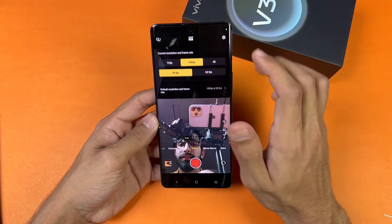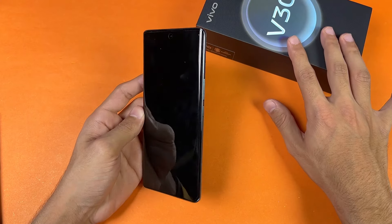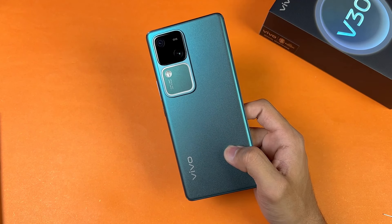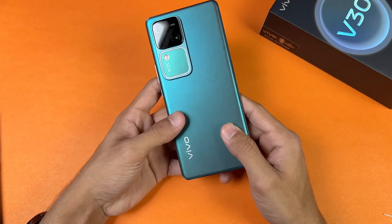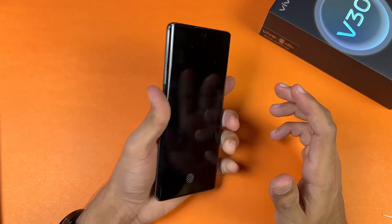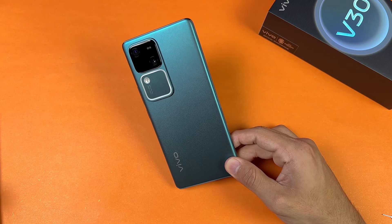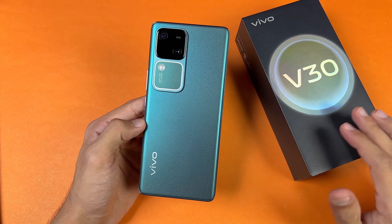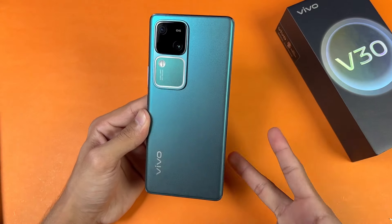The front camera can also shoot 4K at 30fps, though slow motion is not available on the front camera. The Vivo V30 has a 5000mAh battery with 80-watt super fast charging, which is the biggest upgrade alongside the Snapdragon 7 Gen 3 SoC. It should give at least one day of battery life on heavy use. The phone feels really slim and premium in the hand. Thanks for watching this unboxing and first impressions — let me know your thoughts in the comments, subscribe for more, and follow me on Instagram and X.